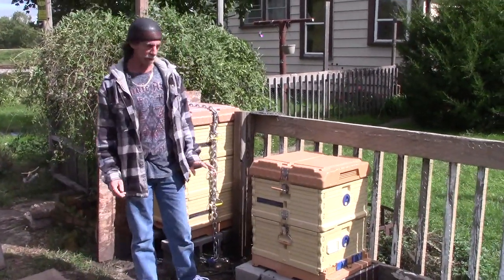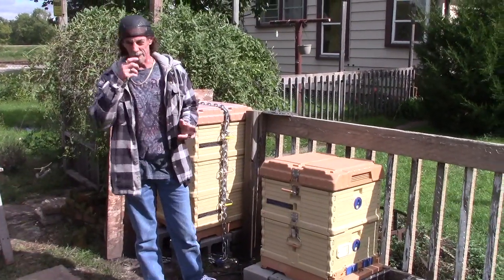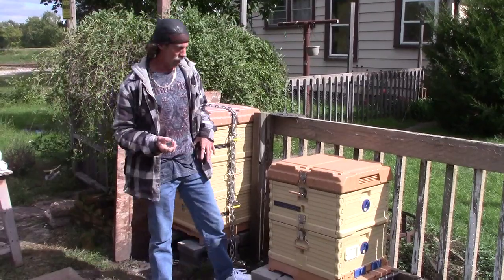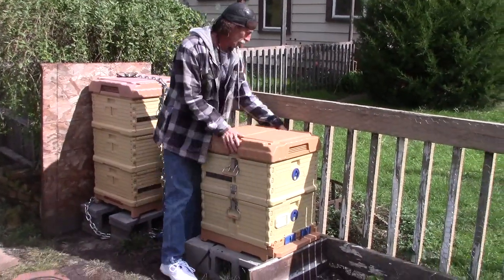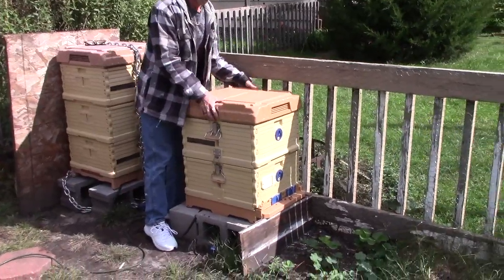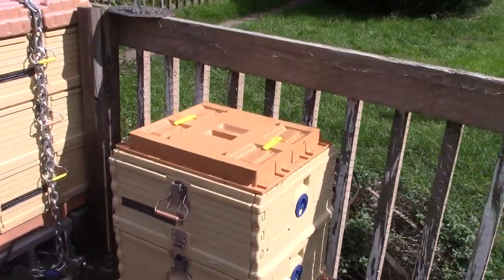What I do is I make it really simple. I have a deep super — some people might like to use a medium super instead. If you've ever seen an Apimaye hive, what you'll notice is that the top of the hive has a feeder on it.